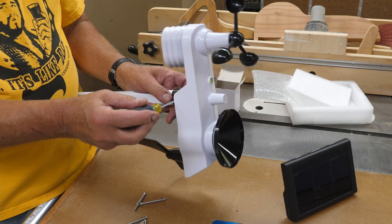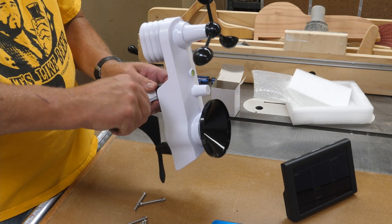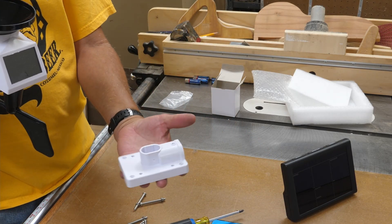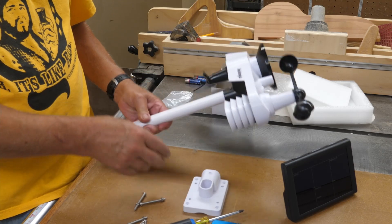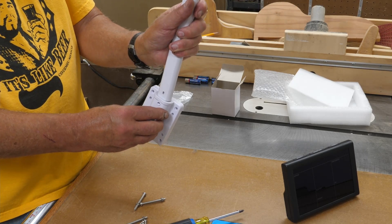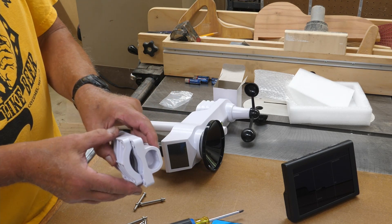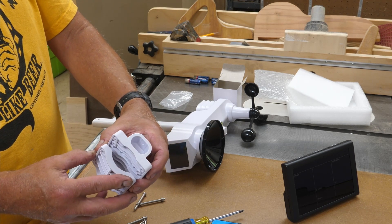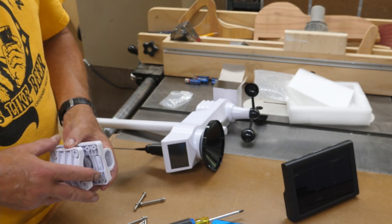Get the nut started on there and it just needs to be snug — you don't need to really crank on it. An alternate is to mount it vertically; there's a hole here and you can set it that way. Another alternate is to go around a pipe. To mount it to a pipe, you'd be using these two pieces and the center set of holes, which would clamp around your pipe. Then your unit would fit into the hole on the top. Pretty self-explanatory.